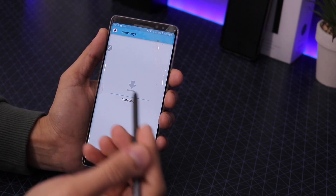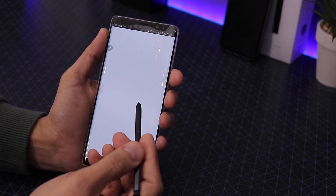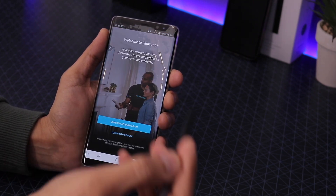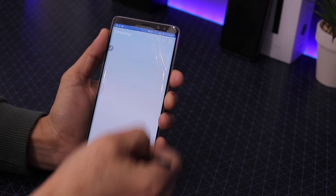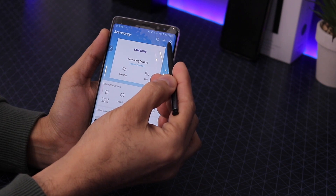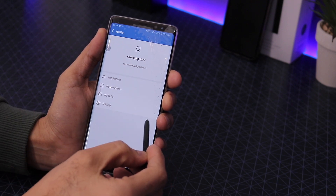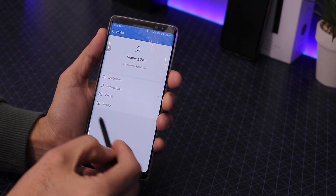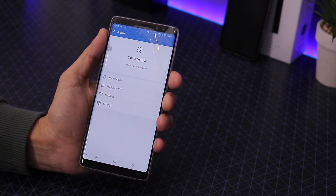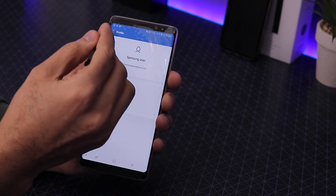Once the Samsung+ app is installed, log in with your Samsung ID. It will automatically show you that a beta update is available — that's the Android Pie 9 update. Go into the profile menu at the top and below Settings it will show the beta update. Just hit that and install it.